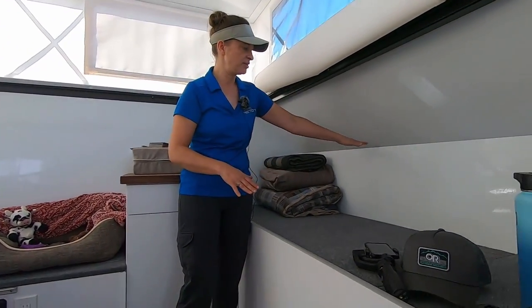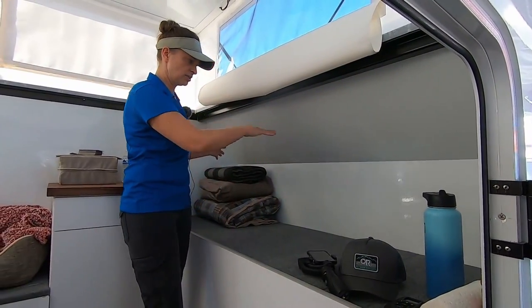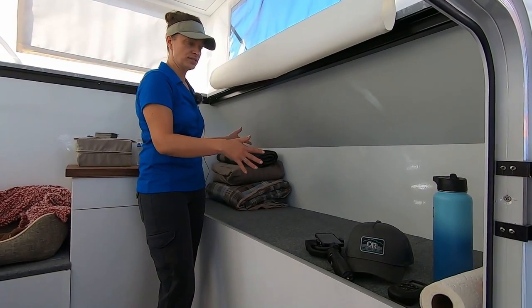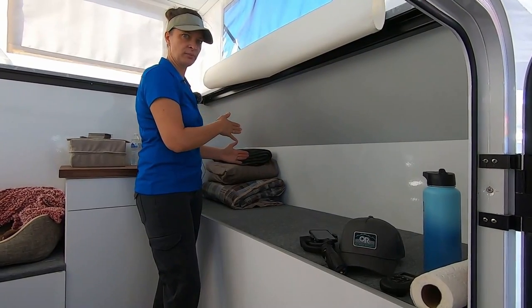The shelves are not installed right now, but there are two shelves right here that hinge up out of the way. So you can use this space as wide-open storage like you see it now, or for sleeping, or you can drop those shelves down and divvy up your stuff a little bit better.